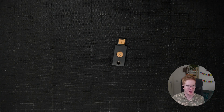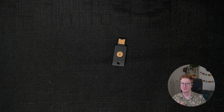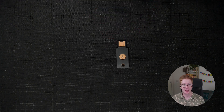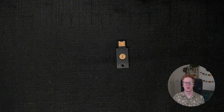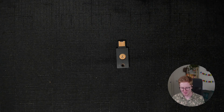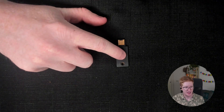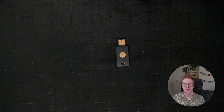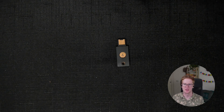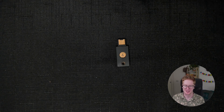It goes into a USB port into your computer. The NFC version can also be tapped on the back of your phone as a way of not needing to plug it in. You can actually get ones that you can plug directly into your phone. And that little bit there is actually a button — so when you want to use it, you actually need to press it. You need to touch it to use it.